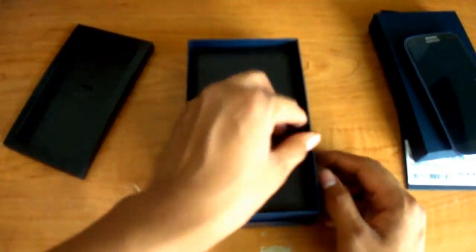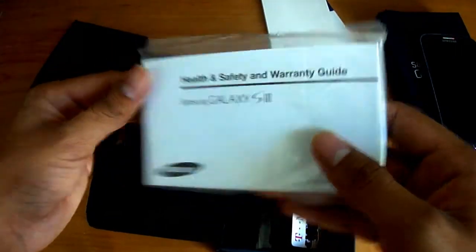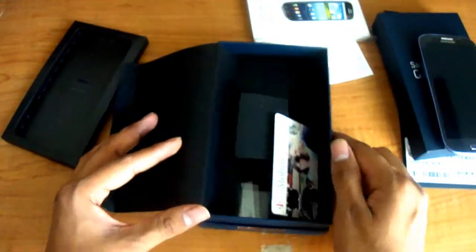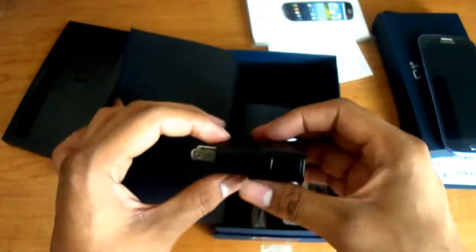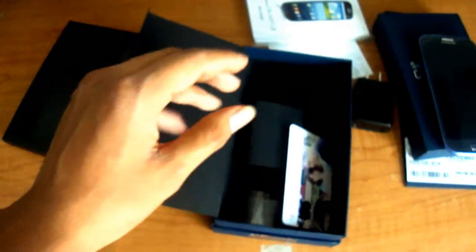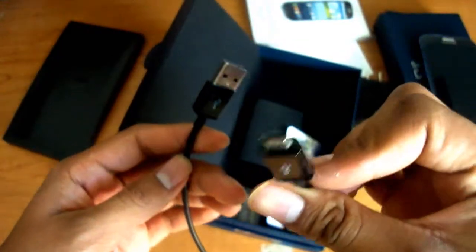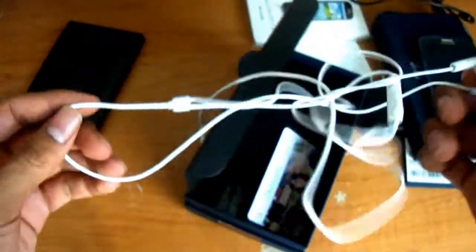Then you go into a secret compartment and you get a lot of paper stuff: return info, phone registration, terms and conditions, warranty guide, and start guide. It also comes with a wall charger designed for the US, a micro USB cord — micro meaning very, very small — and these beautiful headphones. I just love them, though they're all tangled right now because I'm a messy guy.